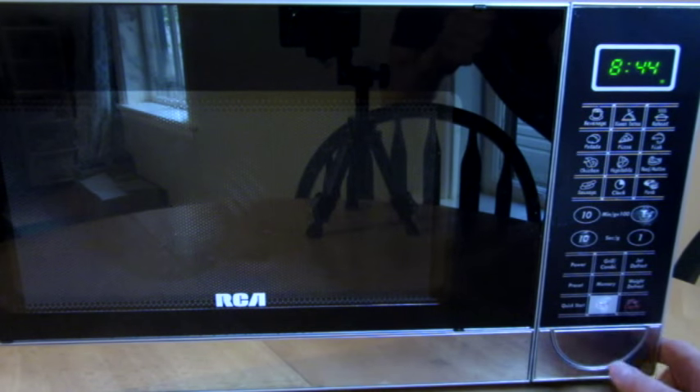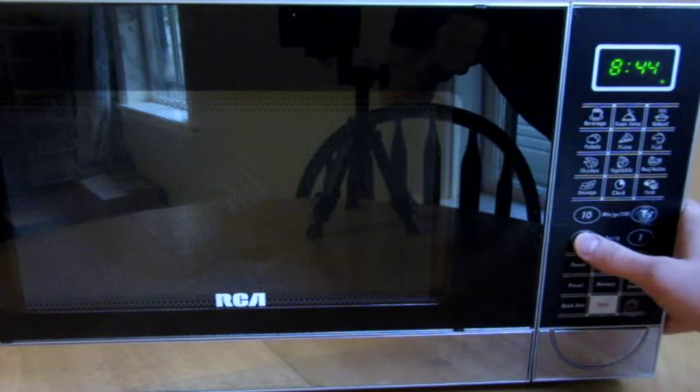So that was only a few seconds, and as you saw, it got pretty bright. I'll do it again and then put it in slow motion for you.